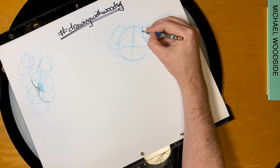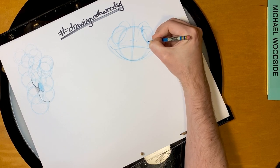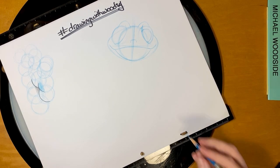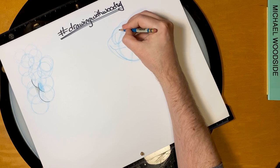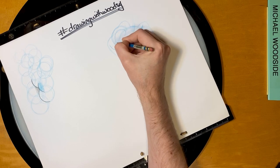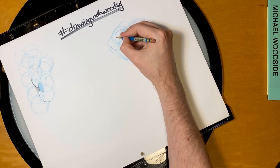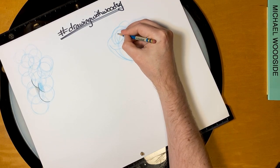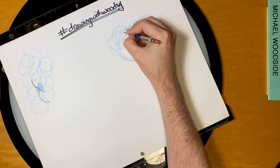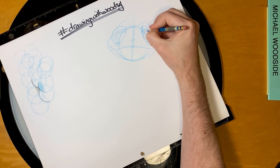Now let's draw the iris — that is going to be a circle inside his eyeball. But he's looking right at us, so I'm just going to have it right there. Same on the other side. And then he's got a little pupil inside there — that's a smaller circle. And we're going to give a little highlight. A lot of circles — not really any straight lines on Bruni. No corners.